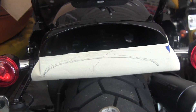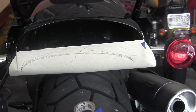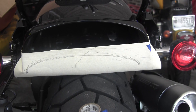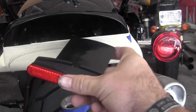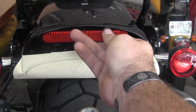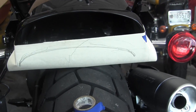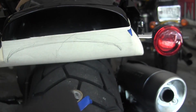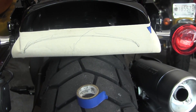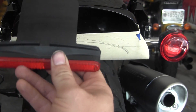I really dislike these tail light, brake light, running light things on the back of this Fat Bob. They even shipped it with a weird reflector right in the middle, double-sided taped on right up under the fender. I have an LED strip coming and I'm going to try to reuse this bracket.